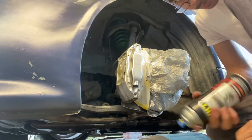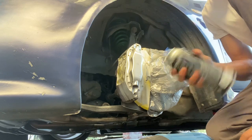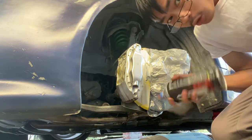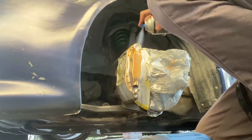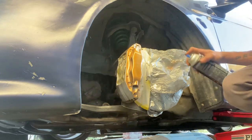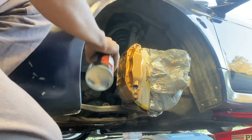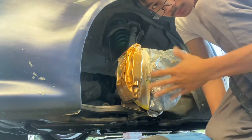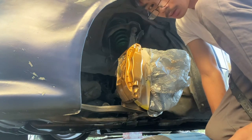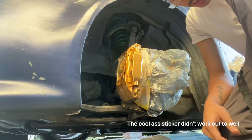All right guys, it's been a couple minutes, it's kind of dry to the touch so I'm gonna go ahead and spray the gold on it. This is more like an orangish gold but I like it. I'm gonna go ahead and hit it with the heat gun, let it dry for a little bit, and then I'm applying my coolest heat sticker and then putting clear coat on it.